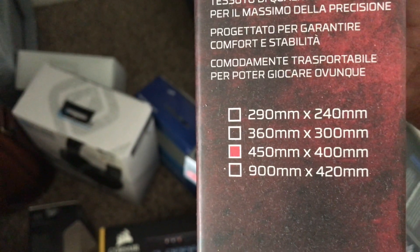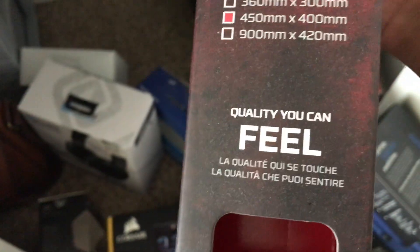It's pretty big too. When I was looking for one, they come in different sizes — 450, 900, 360, or 290 — you pick which one you like. That's pretty much what I'm running. Right now the setup looks crazy because I'm redesigning everything.